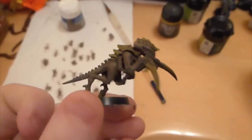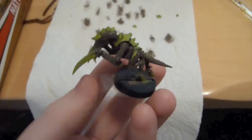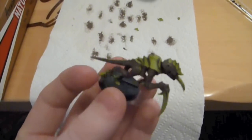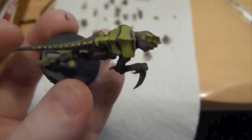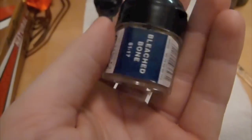Next we do a dry brush of Khemri Brown back over the previously washed parts, so it makes it pop a little bit more. And next we do straight camo green onto everything again, and you kind of do like the stippling effect, so you get a good fade on the carapace.